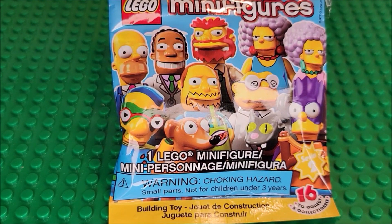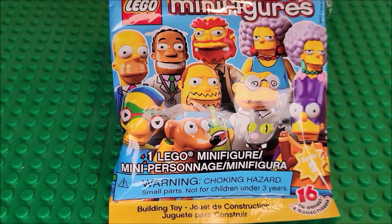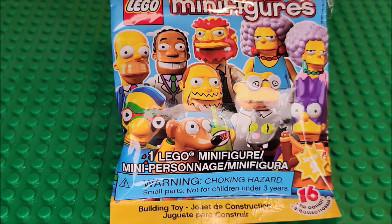Hello, my friends. Welcome to my channel. In today's video, we are looking at Series 2 of The Simpsons.